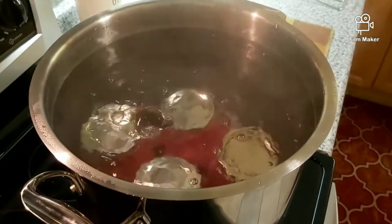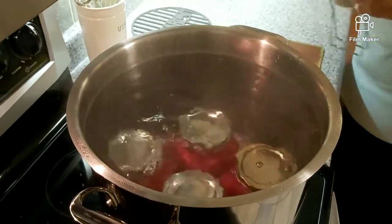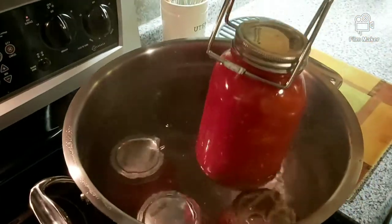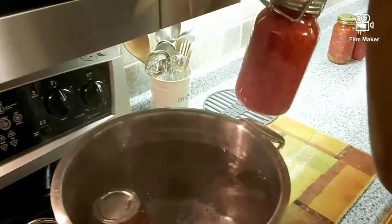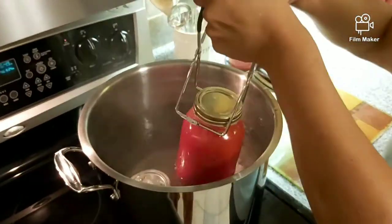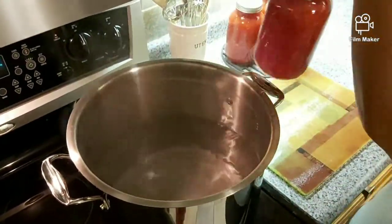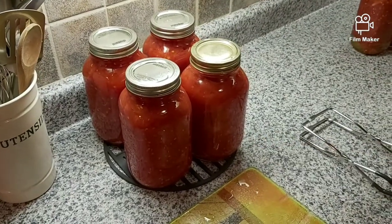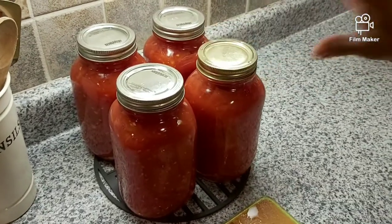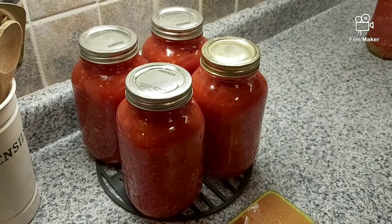We are going to take them out. I have my clamps here — I want to lift them out carefully. You leave them on a rack or on a tea towel and allow them to cool down, then store in a cool dry place and you can have them during the winter months.